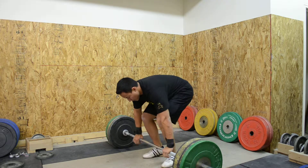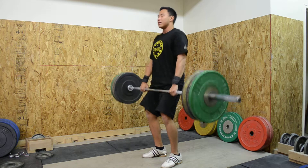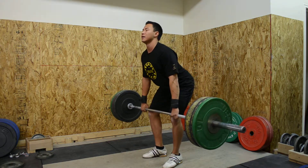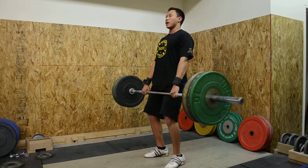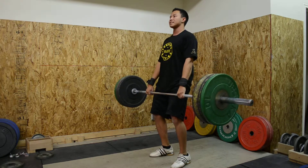First, you're going to stand up at the bar just like you would in a deadlift. From here we're going to come down to just above the knee and pop it up. Now we're really just working that explosive movement — doing a power hang snatch.